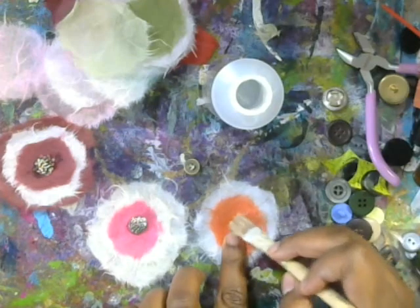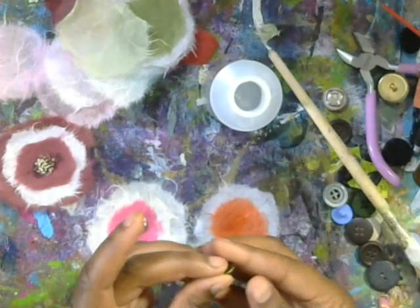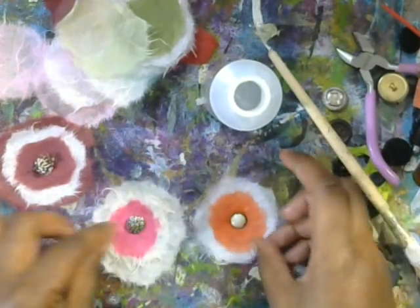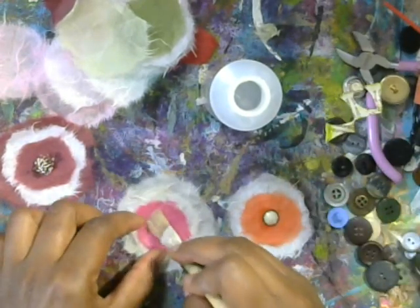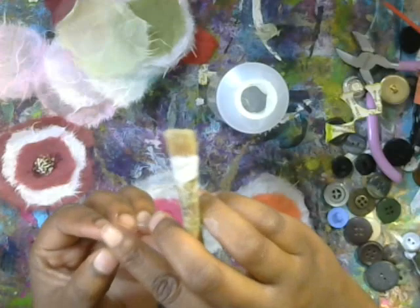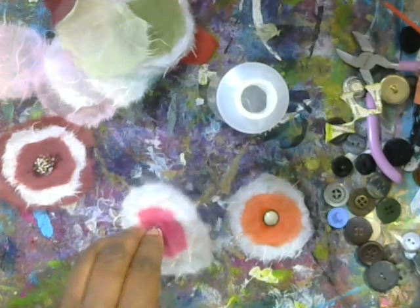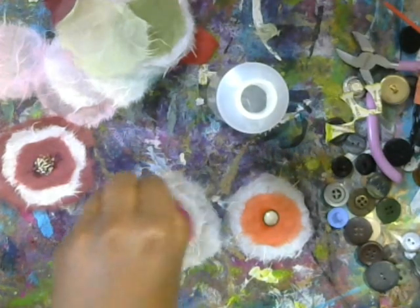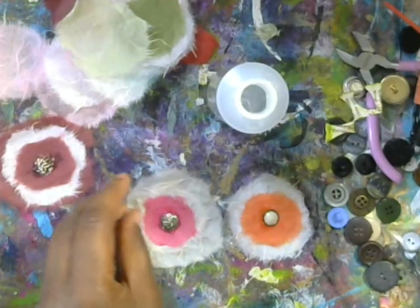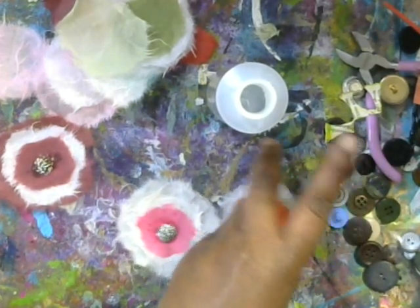Then you're just going to put a generous amount of glue — because it is a button — and tacky glue will work for buttons. Just let that dry. I find it better to use a paintbrush to apply just a thin layer of glue because the paper is so thin that the glue will definitely seep through. So just be careful with that and it'll be fine — it dries clear. If you don't want a big pile of glue, I recommend applying it that way.